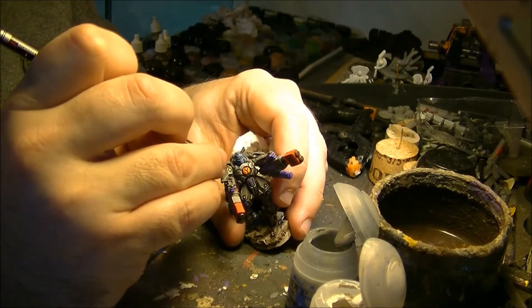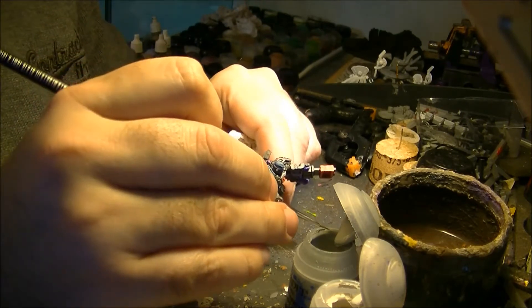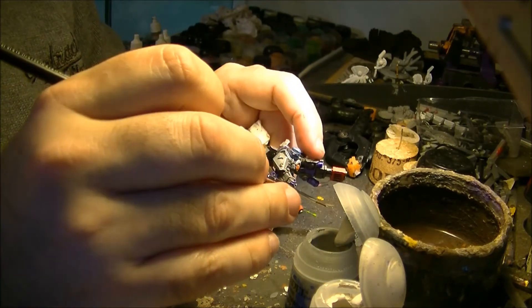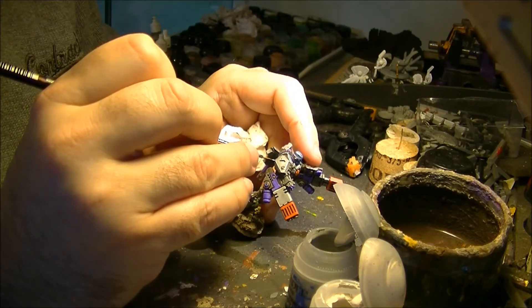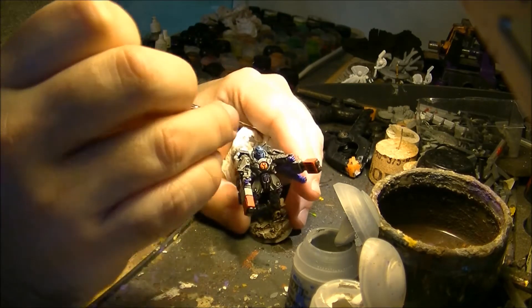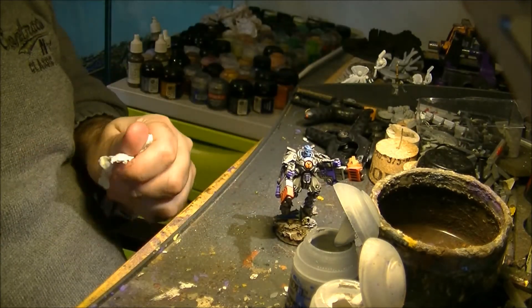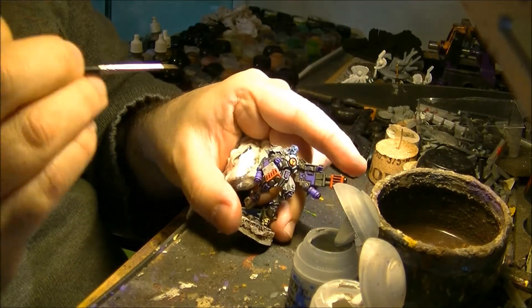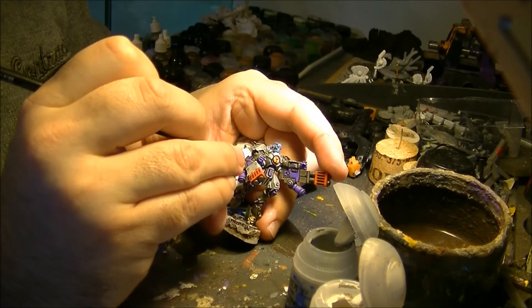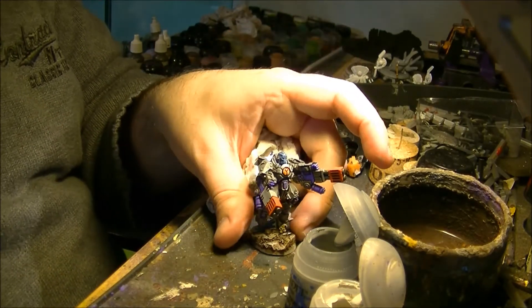Here, for example, what I will do to break the uniformity of the armor — I will do this small armor plate completely with Administratum Grey, so you break the uniformity. If you see the line is too thick, what I will do is go back to the base color and go very close to the line to make it thinner. That way you can make thinner lines.